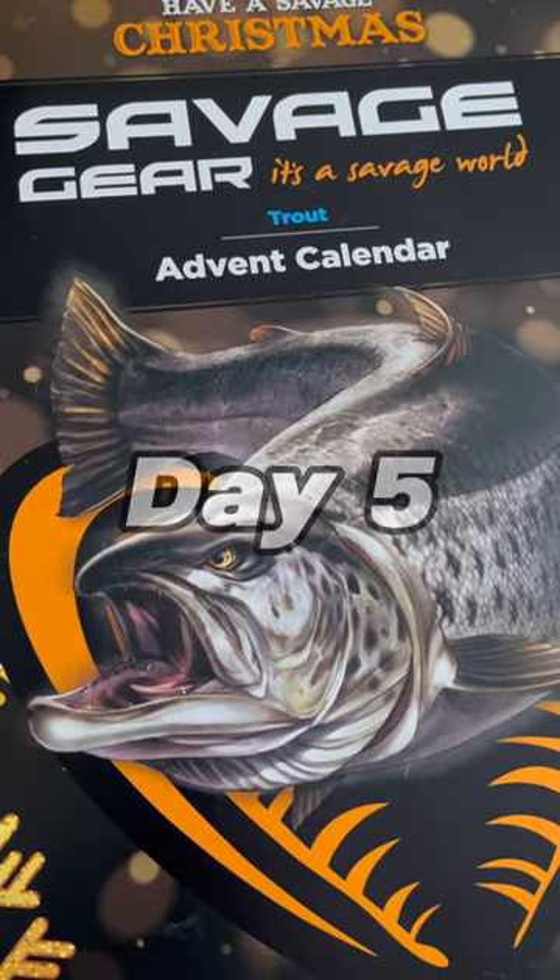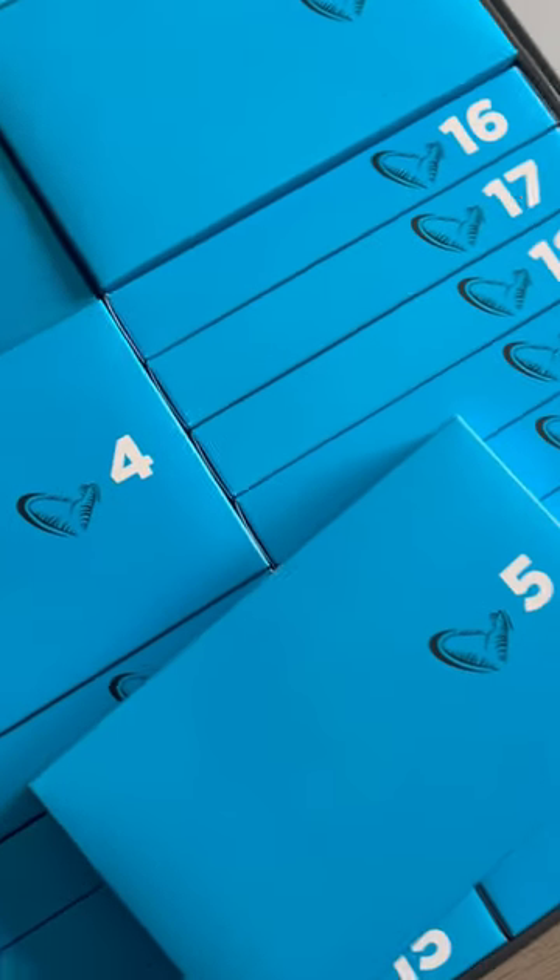Day 5 of opening the Cyberscape Trout advent calendar. Let's open this up. What do we think it is? I think it's another sandlil.